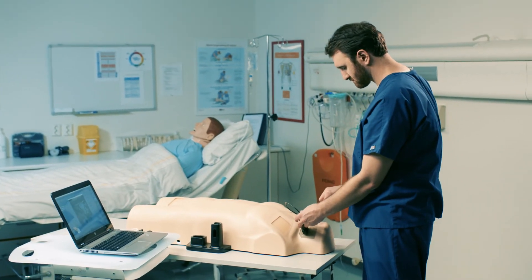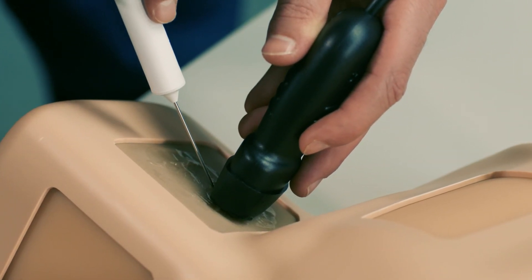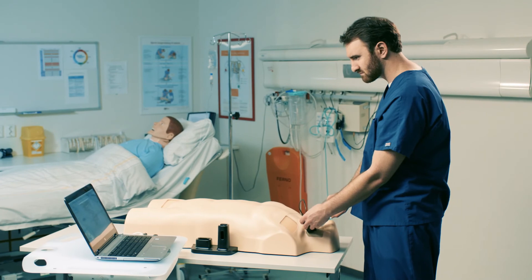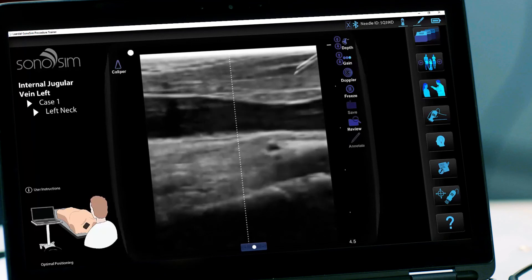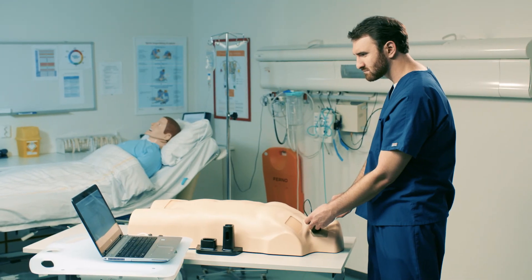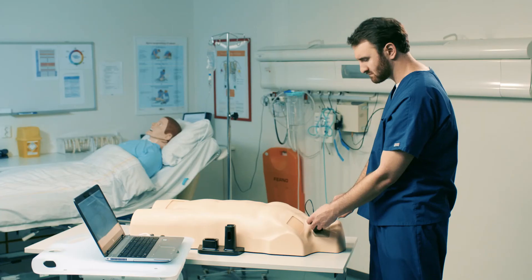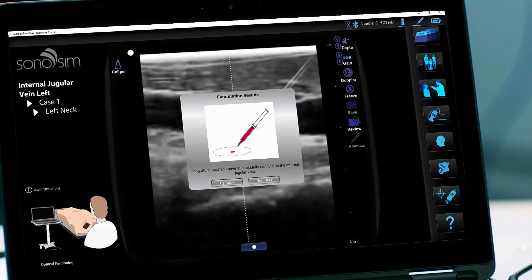Place the needle and syringe on the trackpad and orient it as desired, then advance the needle. You will be able to track the needle's progress on the ultrasound screen. The needle must advance slightly before it will be visible on the screen. The needle icon will display blue when insertion is detected. When ready, pull back on the plunger to aspirate. You will be given instant feedback on the result of the procedure and the option to try the case again or to proceed to the next case.